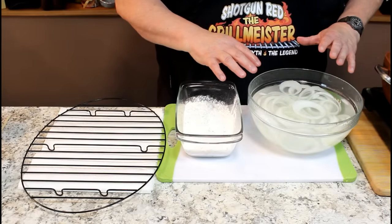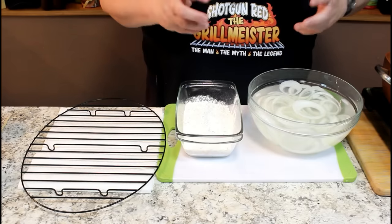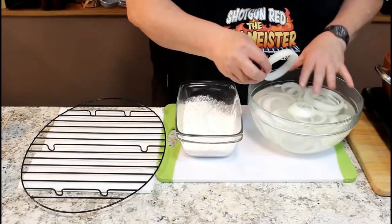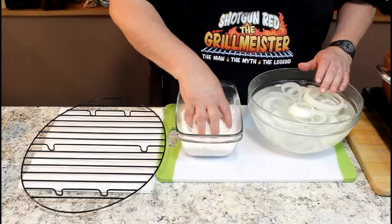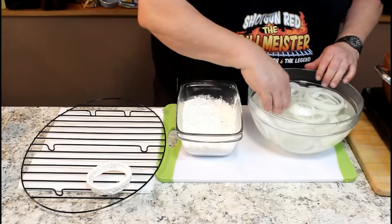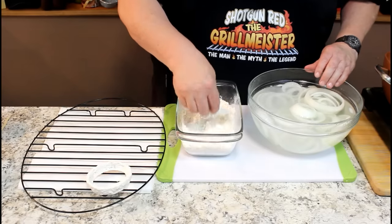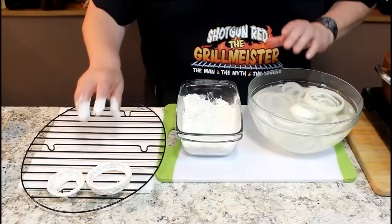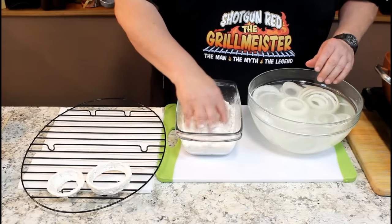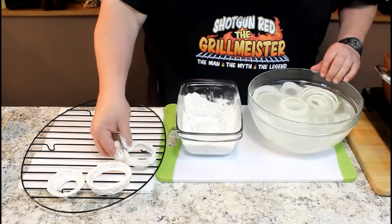Our onion's been soaking for about 20 minutes in this salt water. How many times have you eaten onion rings and the breading falls off the outside, or the onion falls out? It doesn't stick to the onion. Well, this process is going to cure that. We're putting the onion rings in just regular flour — make sure you get the inside and the outside — and we're going to lay them over here on the side and let them sit for another 20 minutes until this flour really soaks and sticks to the onion ring. This will make sure that your batter sticks not only during the frying process, but during the eating process.